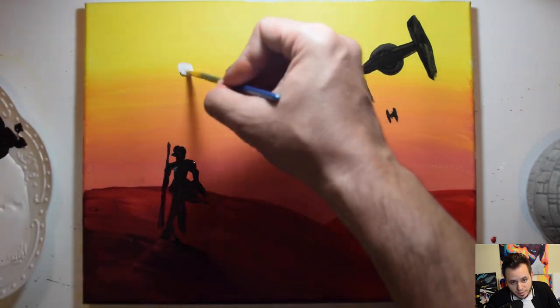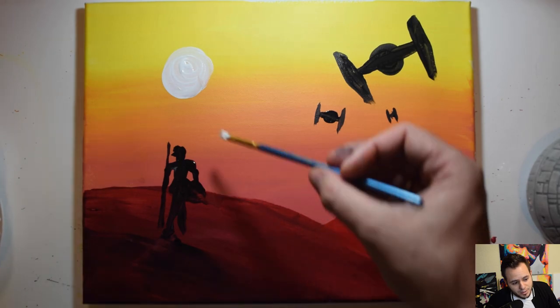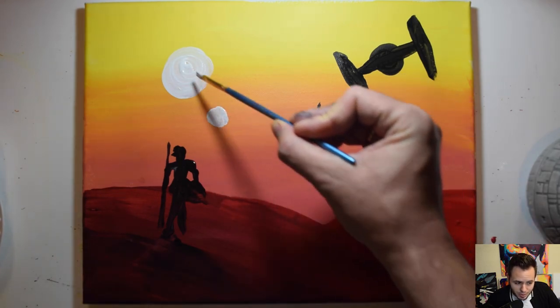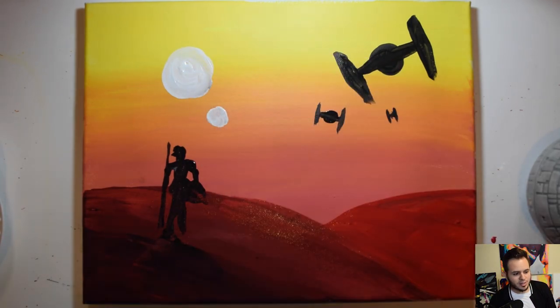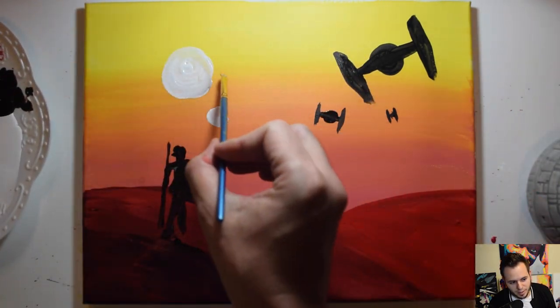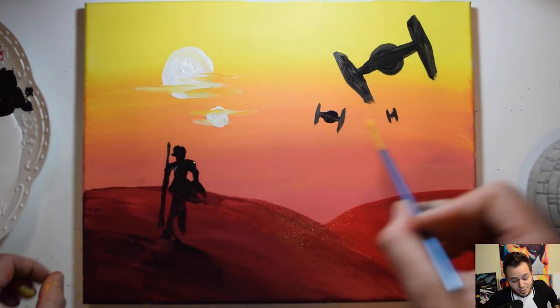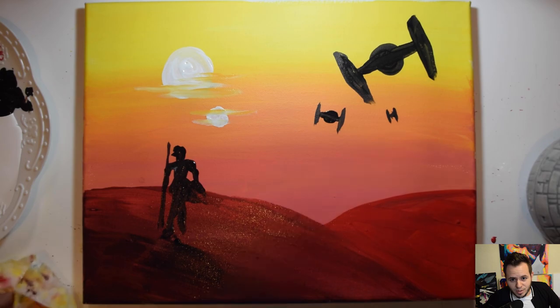Clean off your brush really well. We're going to make the suns with white paint — just white — and then take a little bit of the same orange used at the beginning to create almost like little clouds or the sun in the foreground by gently dragging it across. That pretty much wraps it up, guys!